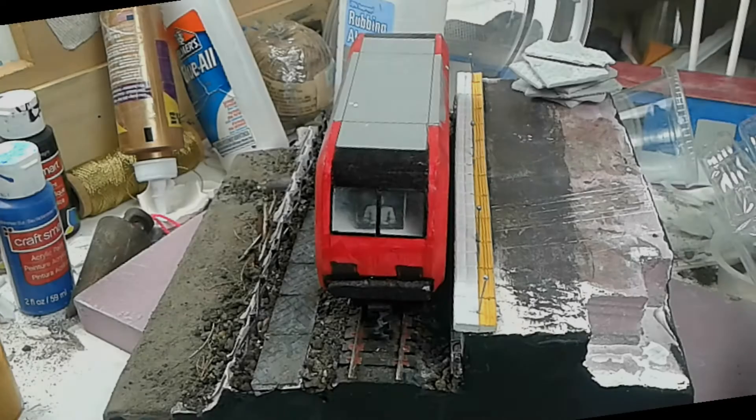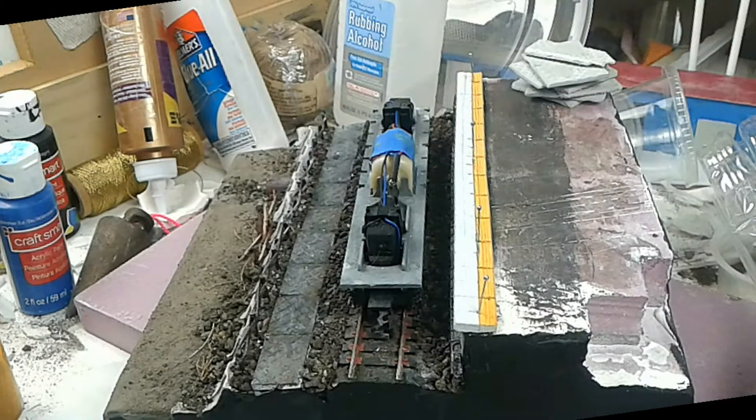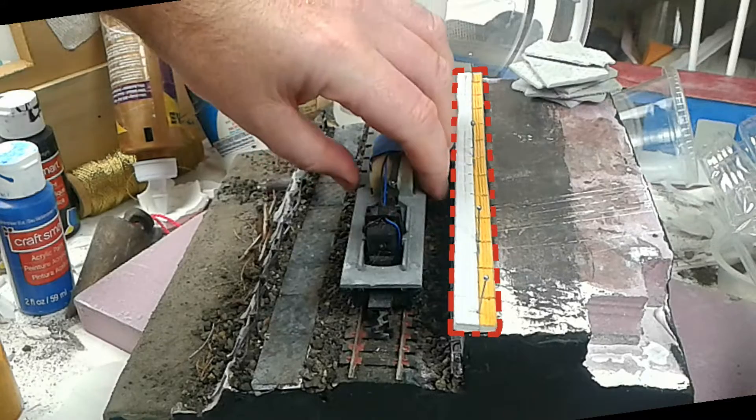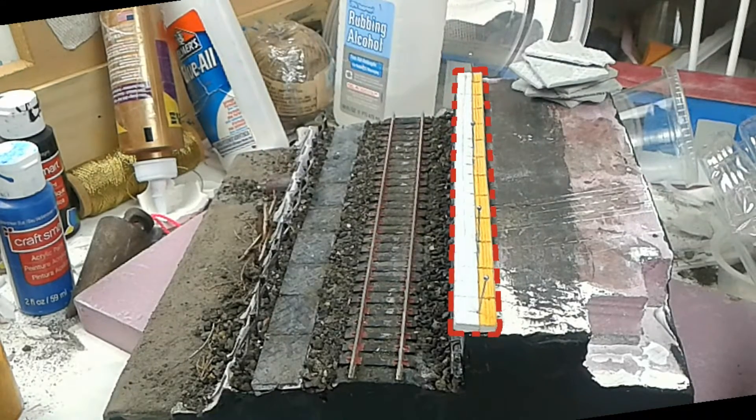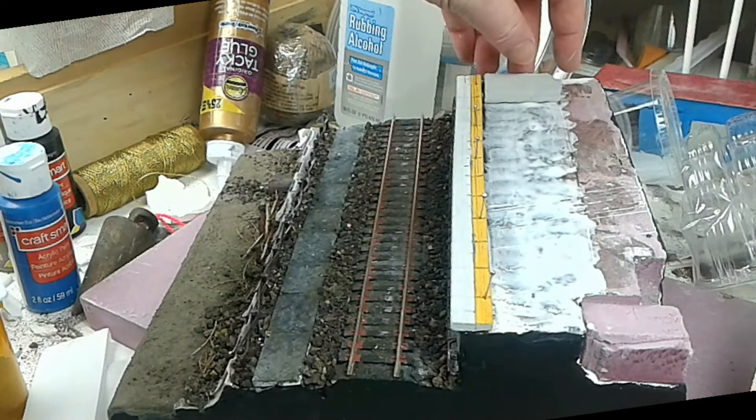How's it? I'm Kev. I'm using the mock-up of the O Scale Loco as a guide for positioning the platform edge, made from foam core. Yep, it's platform time.